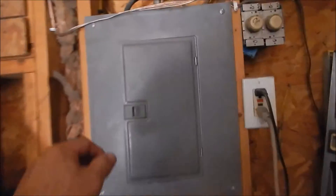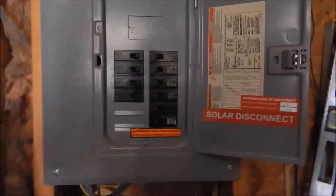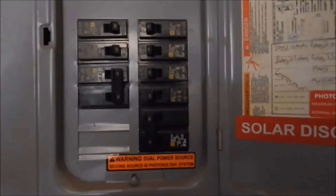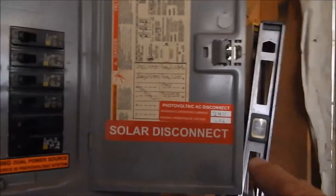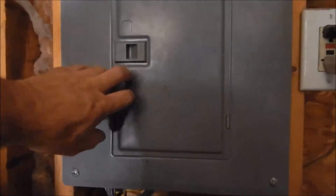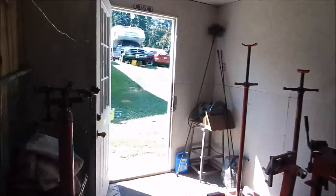That's the sub panel in the garage. Let me see if I've got my light — I guess you can see it. It goes into this 20 amp breaker right here, and there's all the necessary labeling, and that back feeds up into the house through the garage.